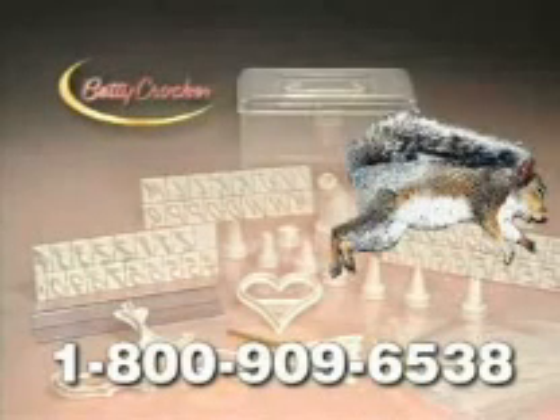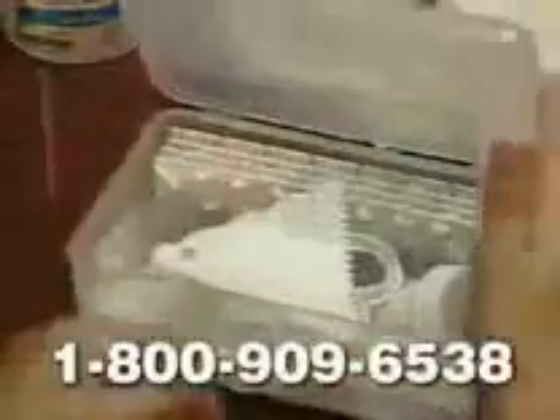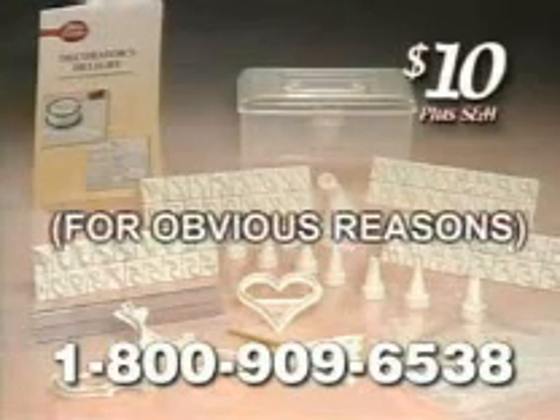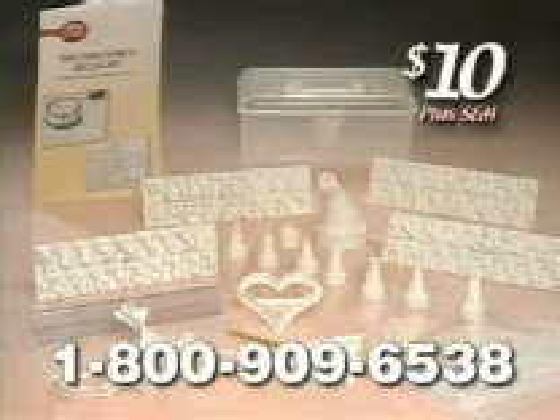You can order and receive everything you see here, plus an easy-to-use instruction guide, and a handy storage case to hold everything, all for $10 plus shipping and handling. You must be 18 or older to order. Guaranteed to delight you or your money back.